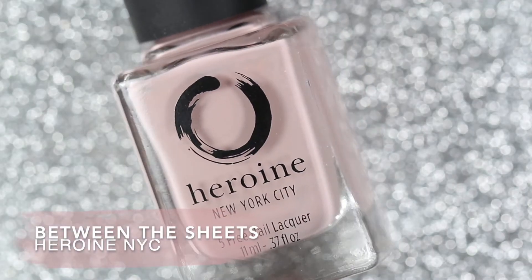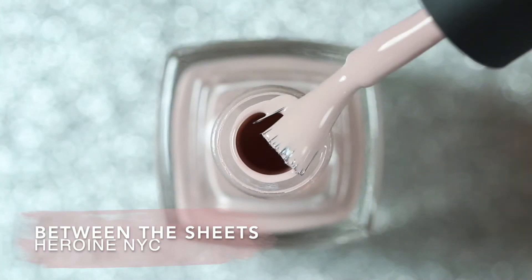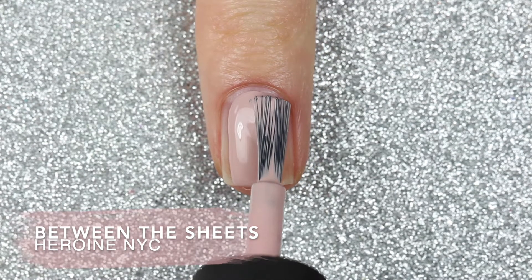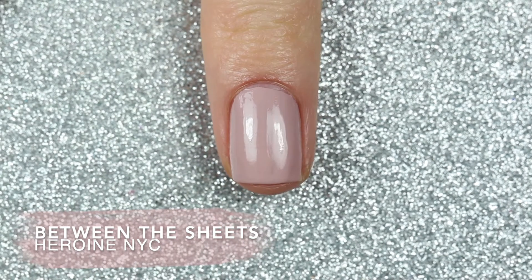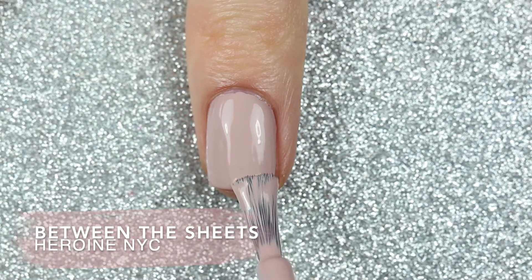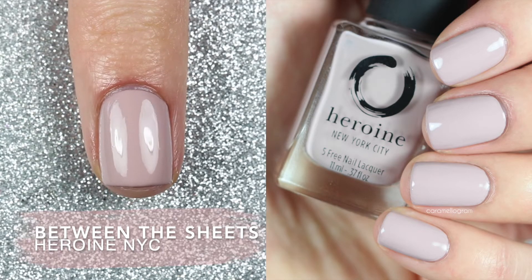The next polish is called Between the Sheets and this is a pale pink neutral cream polish. The formula on this one was super creamy and similar to Same Old Love, and it's swatched in two easy coats. So here are two coats of Between the Sheets.